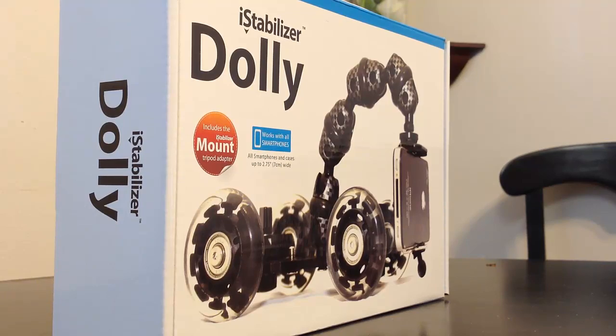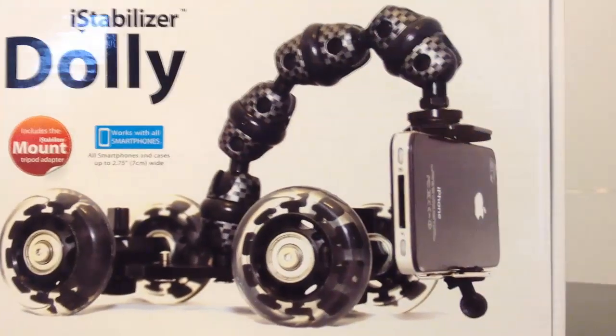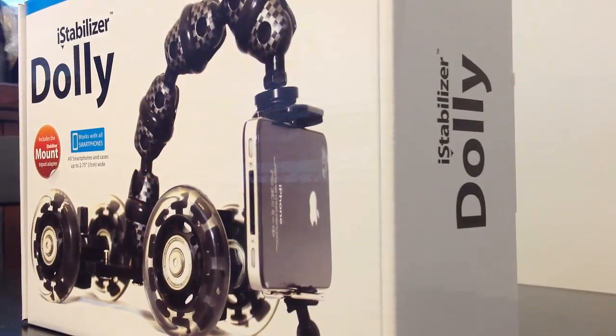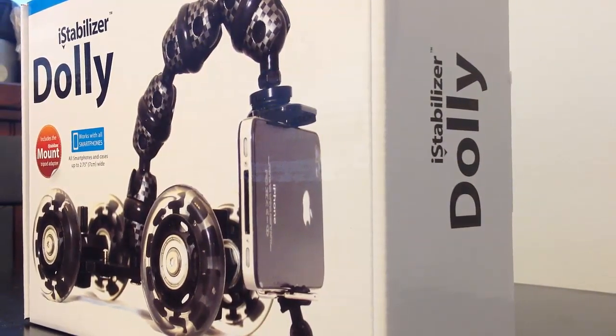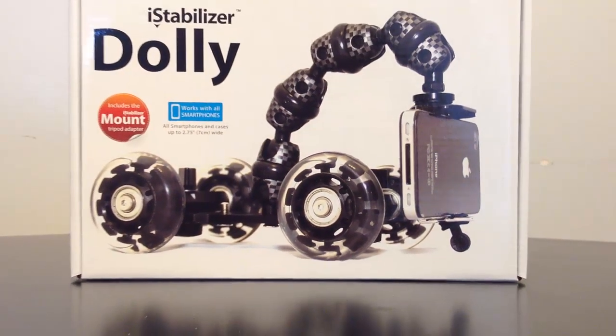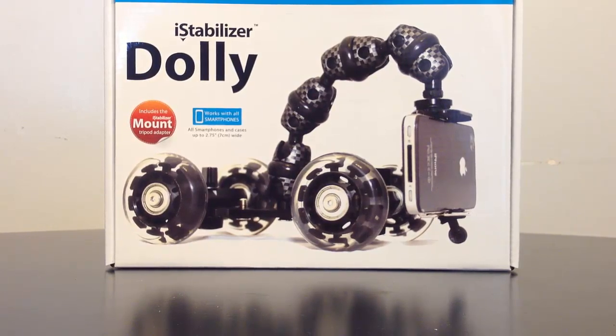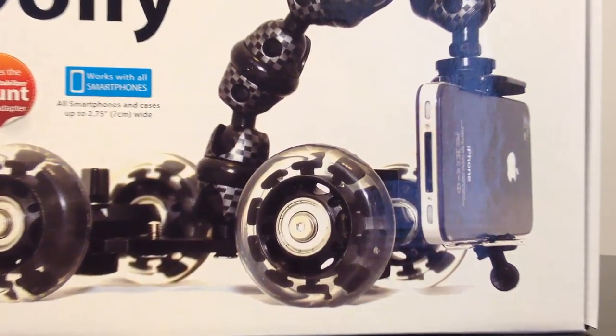Now we've changed the wheels up and we're going to do a roll around the product — from the side, over to the front, and back to the side again. You can see how that runs. Here's one more example: a pullout shot, where we back out of a shot and give you the full view. Some really cool things you can do with the dolly — really loving it so far.